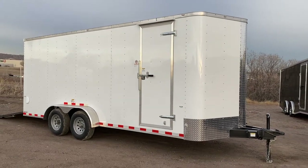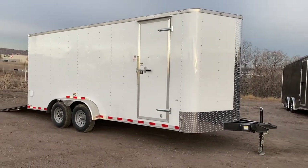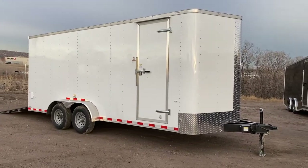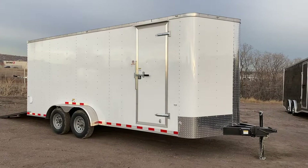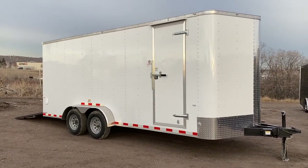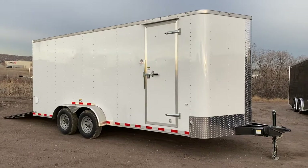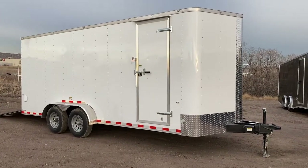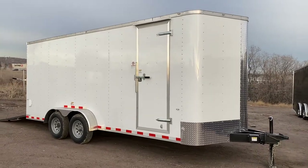Hey guys, it's Colorado Trailers. Wanted to show you a really cool 7x20 we just got in stock. This is a 7x20 heavy duty, so it has heavy duty axles underneath, a full upgraded framing, 16 inch on center for your wall, ceiling, and floor. It's got the performance floor in here.